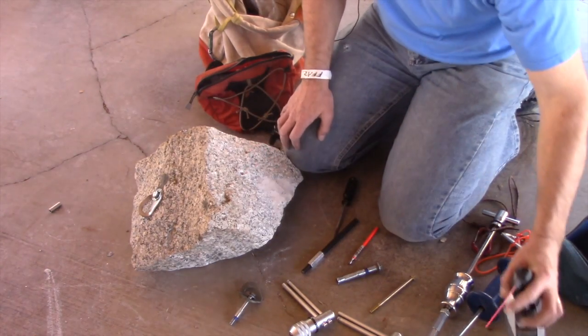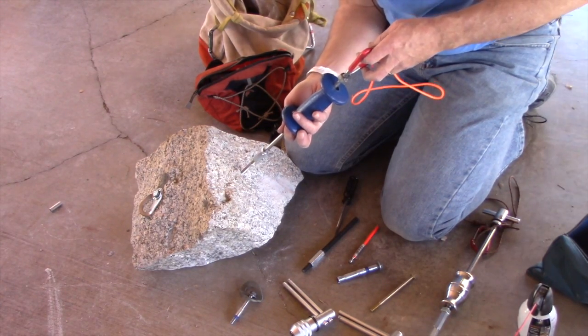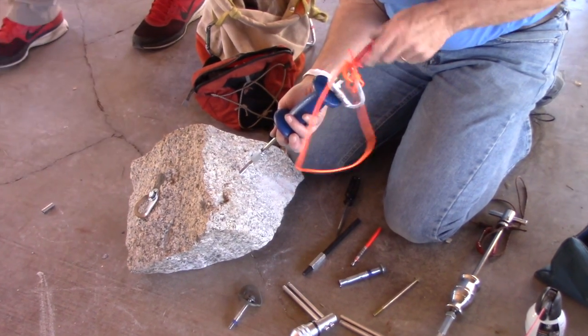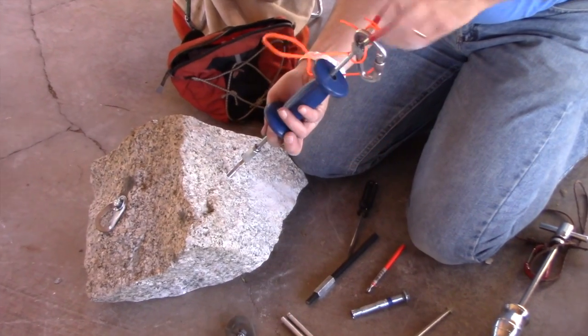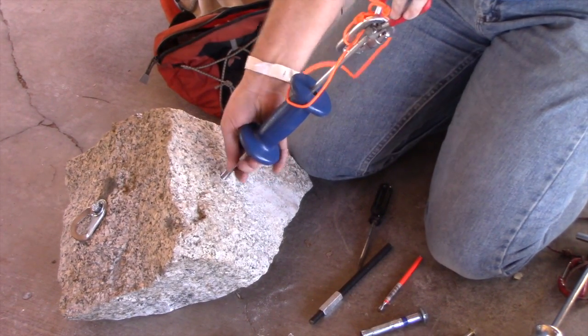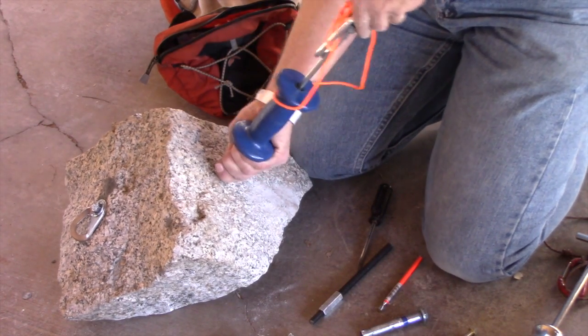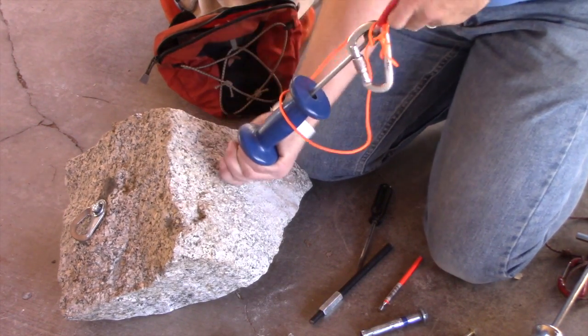You want to be pulling more than pushing, because if you thin this up too much when you go to pull, it just breaks. You want to damage that end. So you want to be pulling that collar into the wedge and scoring a line. That's our goal — one thing I didn't do is score a line.